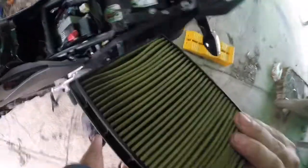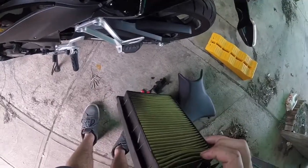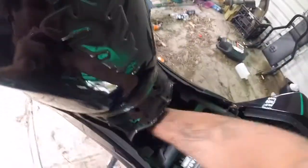The air filter should just come straight out. Old air filter — it's actually had a fair bit of life, to be honest. Check the air box for any debris. There's not much there, so we're all good.